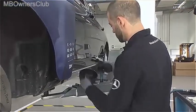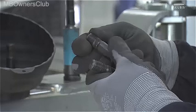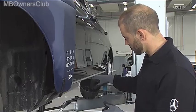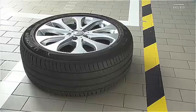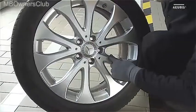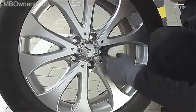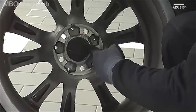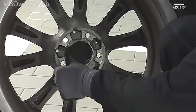Check the wheel bolts in the same way. Then check the bolt shafts on the wheels, the wheel mount, and the wheel contact surface.